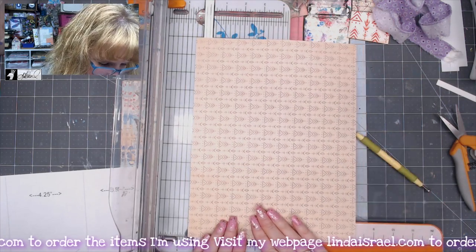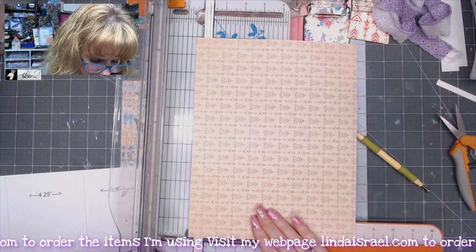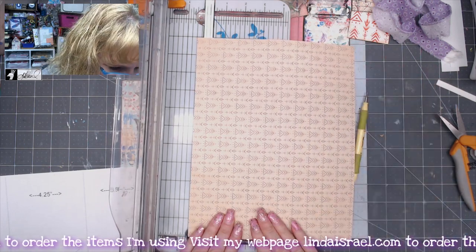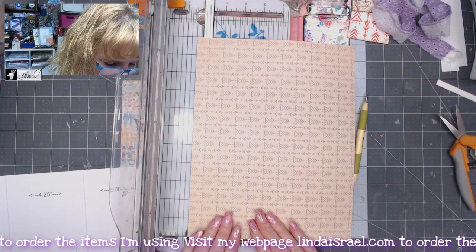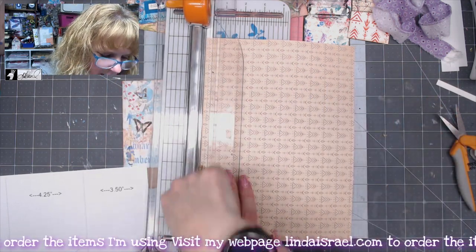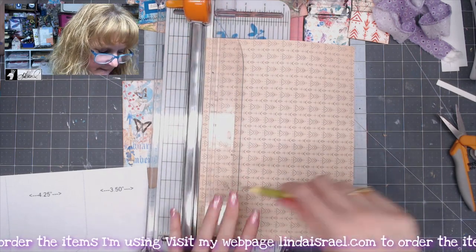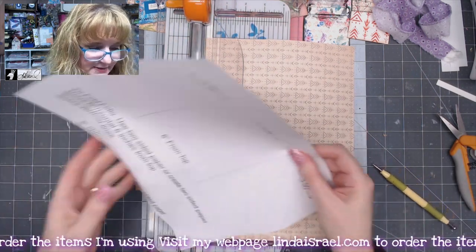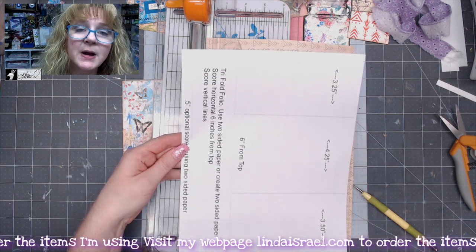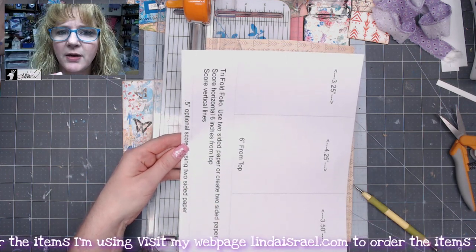Since it is a two-sided paper, I'm going to move my paper guide out of the way and score a half an inch from the bottom. So I've scored here and I've scored here. If you don't have two-sided paper and you don't really care about folding this over so it's decorative, that's fine.